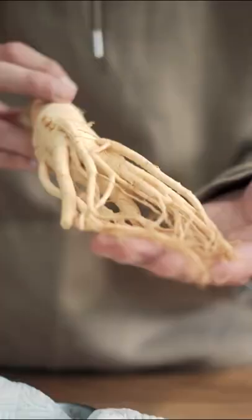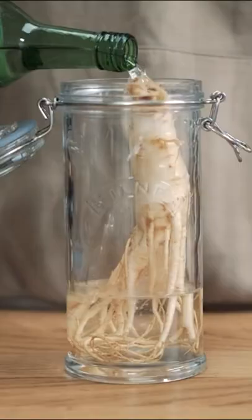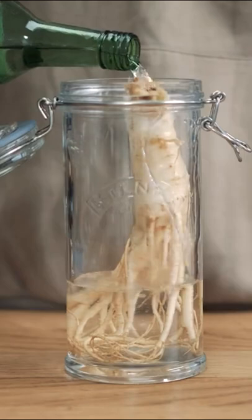At the end of 2021, I put this piece of ginseng into this jar of soju. Now it's almost June, so let's take a look at it and see how it's going.